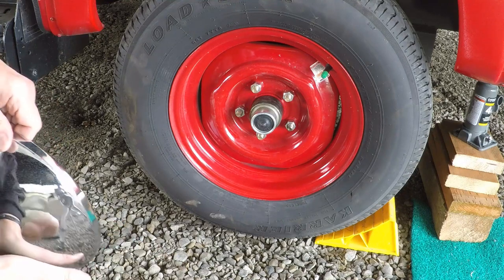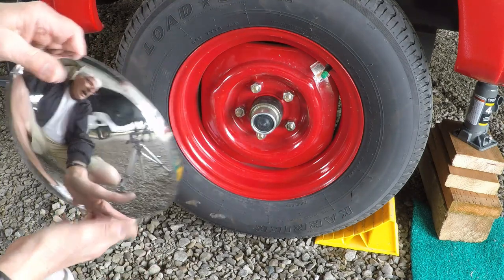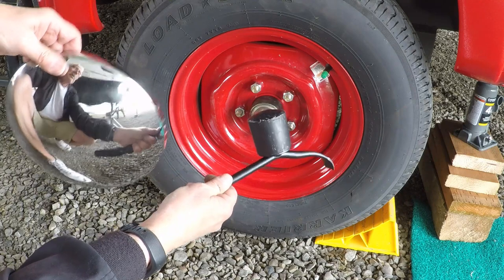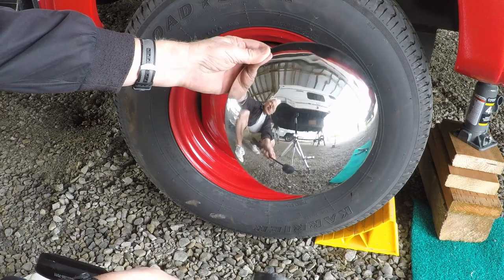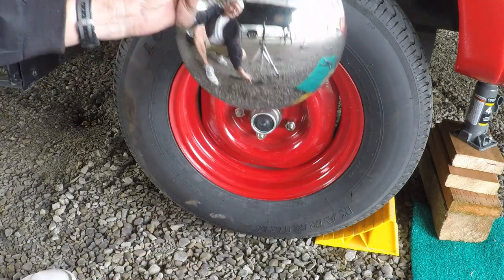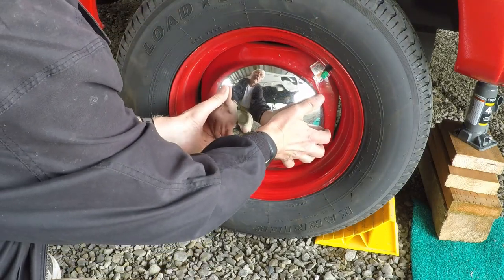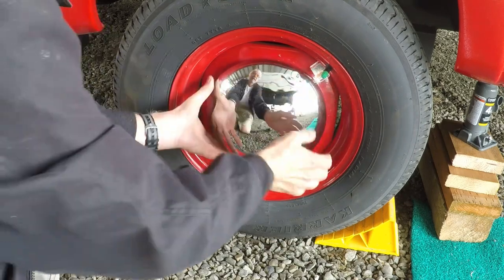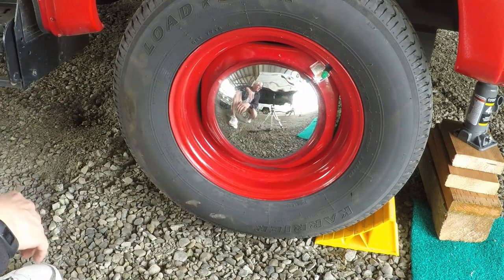Now that the lug nuts are tight, we want to put the hubcap back on. One thing you don't want to do is use a hammer to pound it back on — I tried that and you can see I made some little dents in the hubcap. The best way is to just do it by hand: get it started and press it on until it's seated. That way you won't dent it up.